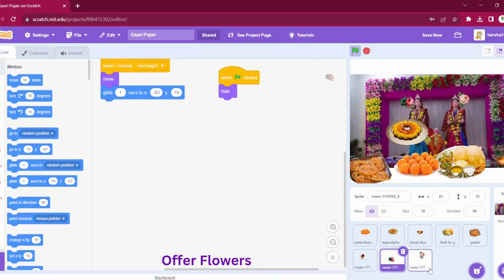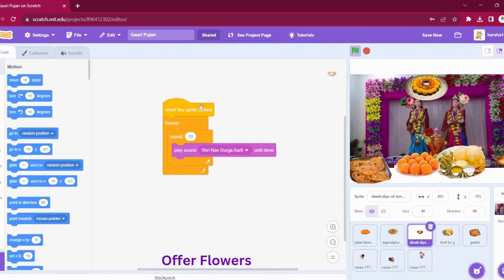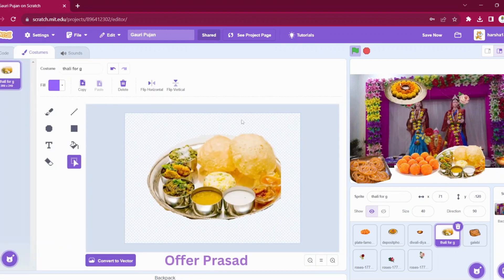It's an easy project. For the Dhiya also, it is the same as Ganesha's Aarti — we will click on this sprite. Whenever the Dhiya is clicked, we will repeat 10 times and play the Aarti song, and we will add a forever move. Now let us go to Thali. For Thali, I have added this image and erased the outside part so that it is not coming in between. You can use the eraser and just rub off whatever is extra from that image.